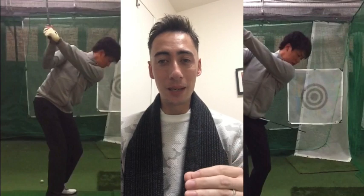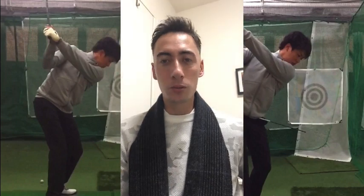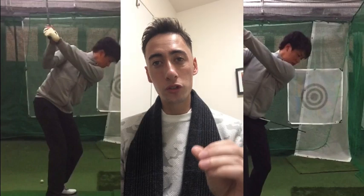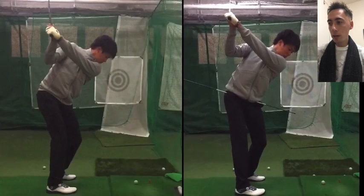He came to us about a year ago, so we've been working on his golf swing trying to get rid of some of the kinks. This particular video is going to give you an update on what we're currently working on with his swing, and hopefully show you some points that you can take home with your own golf swing.